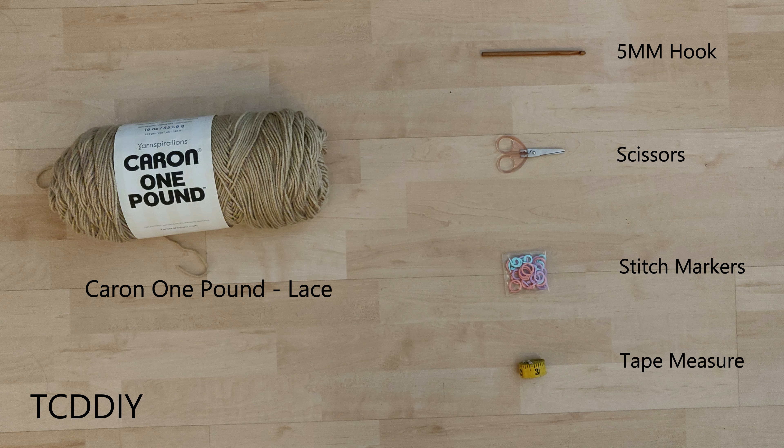For this project, any category yarn will work, but I used a skein of Caron One Pound in Lace. As for tools: a 5mm hook, scissors, stitch markers, and a tape measure.